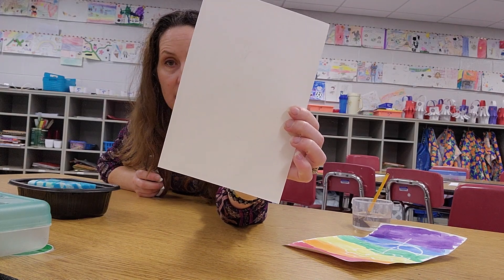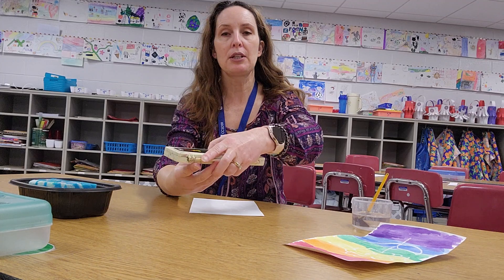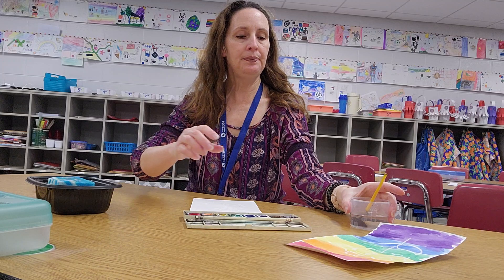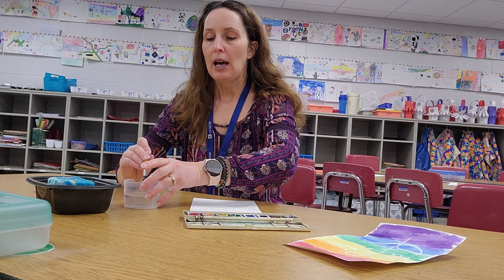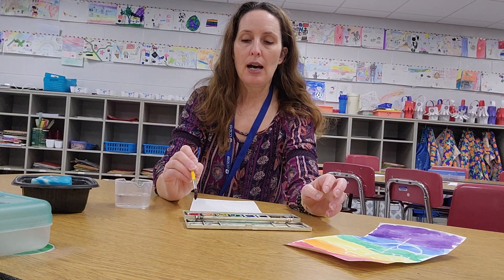It does not have to be the exact kind of flower I made — make it whatever kind you want. Here comes the magic! Set your oil pastel to the side and get your watercolors. Open them up. First step of watercolors: you have to wake up your paints — they are sleeping. Take your paintbrush and drip some water on each color.